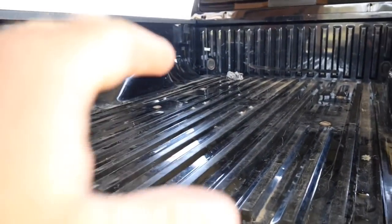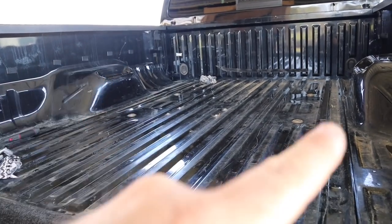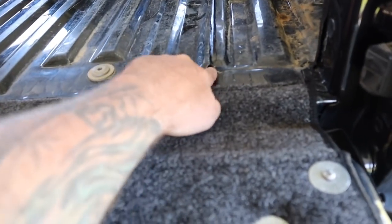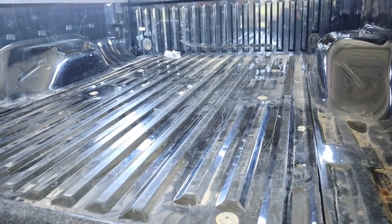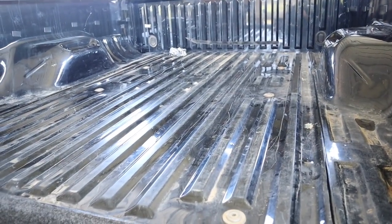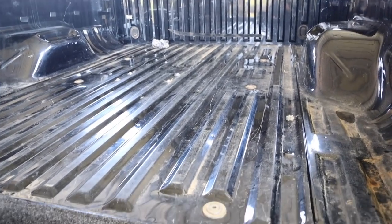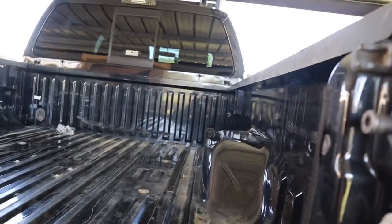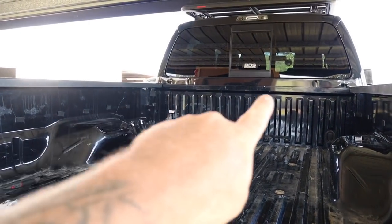I've left four holes — one up the front on the driver's side and two down the back — just so any water that accidentally gets inside can actually escape, otherwise it's just going to sit in there. Four holes in each corner should be enough. Everything else has been siliconed up and I've put tape along all the holes that run along there with that industrial tape. All I've got to do now is deal with a couple of big holes at the front corners.